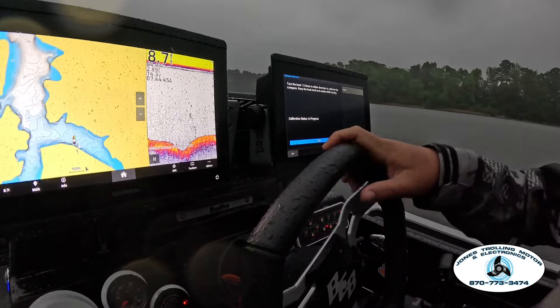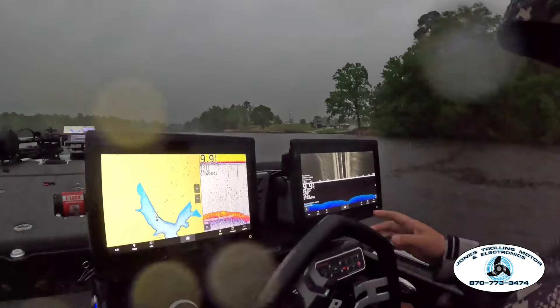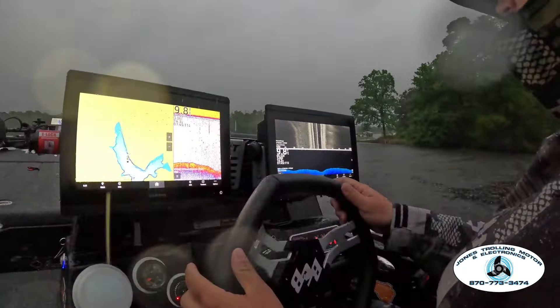We had right at 15 pounds and got absolutely curb stomped. All right, we're good to go there. So we're going to go back out here and run through all of our settings real quick on our sonars and make sure they all look good.